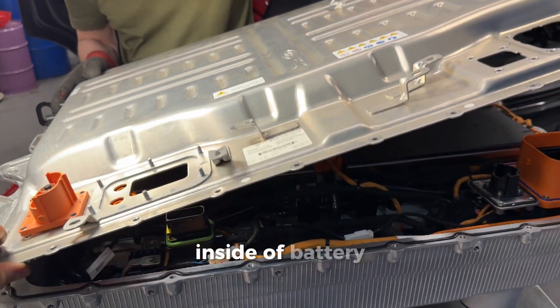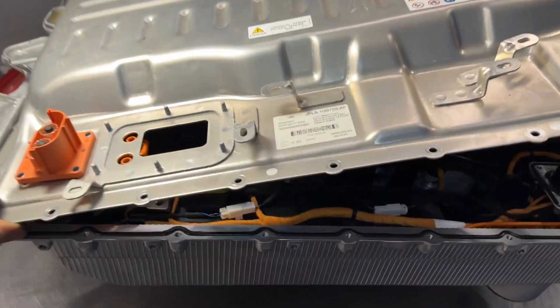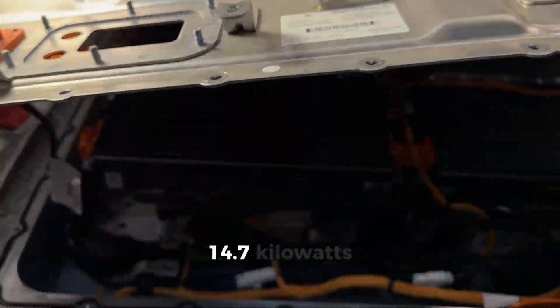Inside of the battery, inside out, 14.7 kilowatts.